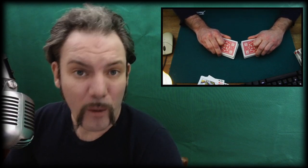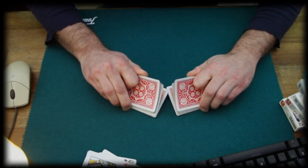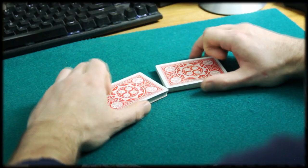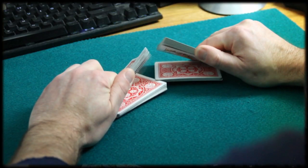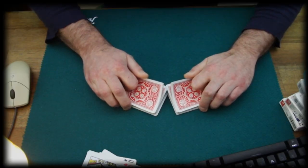Now we have the tips of the thumbs roll over the edges of the cards, and therefore having them jump from the tips — one by one, alternating right and left, and therefore riffle shuffling the cards. And of course, you start this slow before you speed things up.